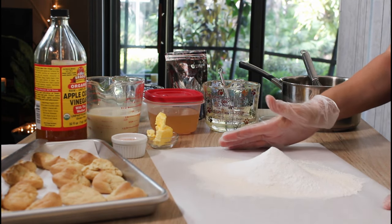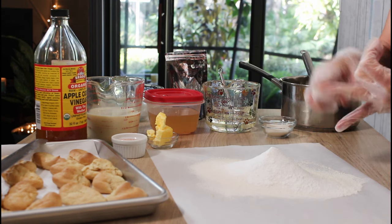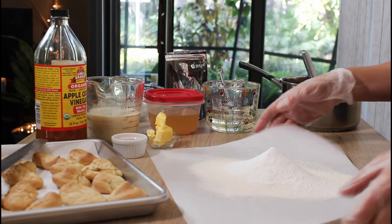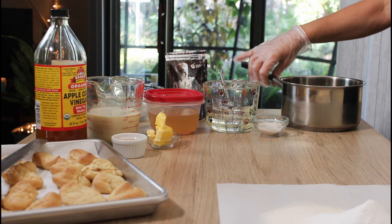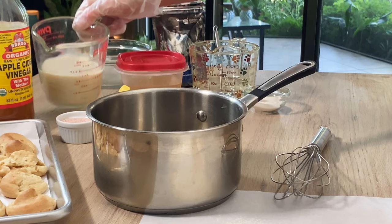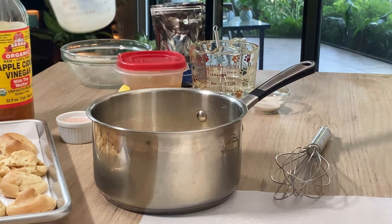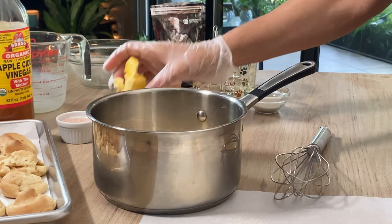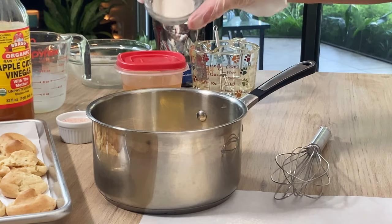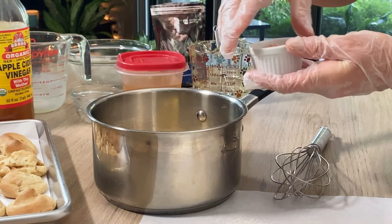So what did I do here? This was all-purpose flour, methyl cell, xanthan gum, baking powder, and chickpea flour — sifted and set aside. The next part of the recipe is the liquid part, which is soy milk. You could use any plant milk you like. We're going to get that into a sauce pot with some vegan butter, a little bit of sugar, and a pinch of salt.